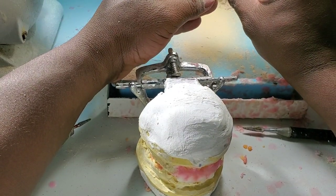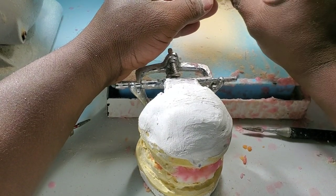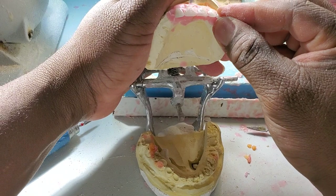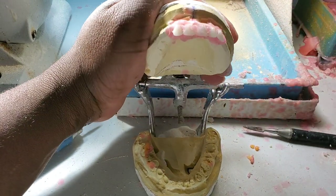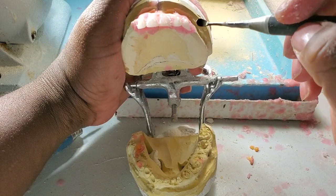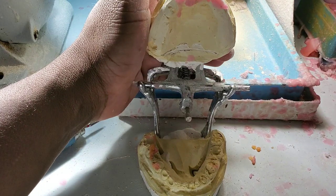I'm going to put my canines on. Right on the bone — I'm putting my canine right on the bone. That's how you do immediate dentures. The person still has their teeth on, but you go by the arch.